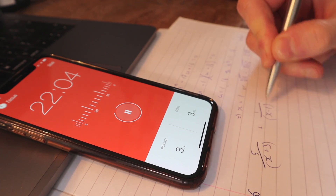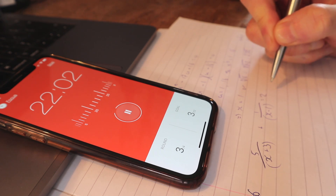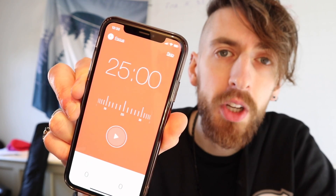Or you can get dedicated apps. There are a few apps which I really like — if you just search 'Pomodoro technique' there's this one which is really nice and bog standard, as you can see it's just called Focus Keeper.